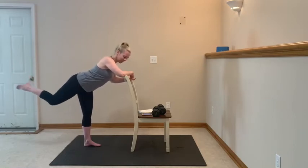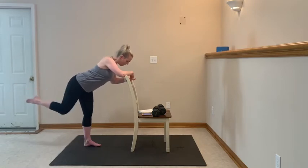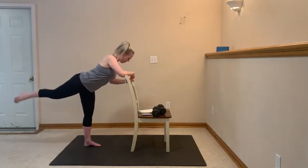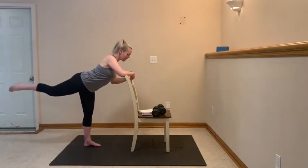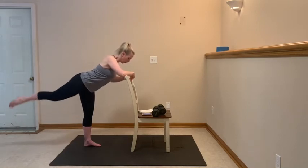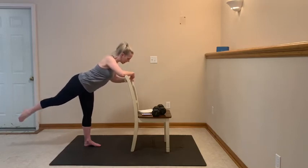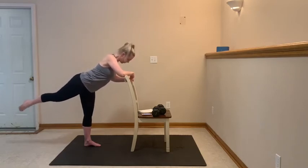Looking good, looking strong — feel it in that back side. We're adding on in: 10, 9, 8, 7, 6, 5, 4, 3, 2, 1. Straighten it out nice and long — we're making tiny rainbows to the right. We go right and back, down and in. Inhale, exhale. Lift it higher, come back. You got this: 5, 4, 3, 2, 1. Bring it in — you're making a teacup-size circle to the right. Here we go: 8, 7, 6, 5, 4, 3, 2, 1.